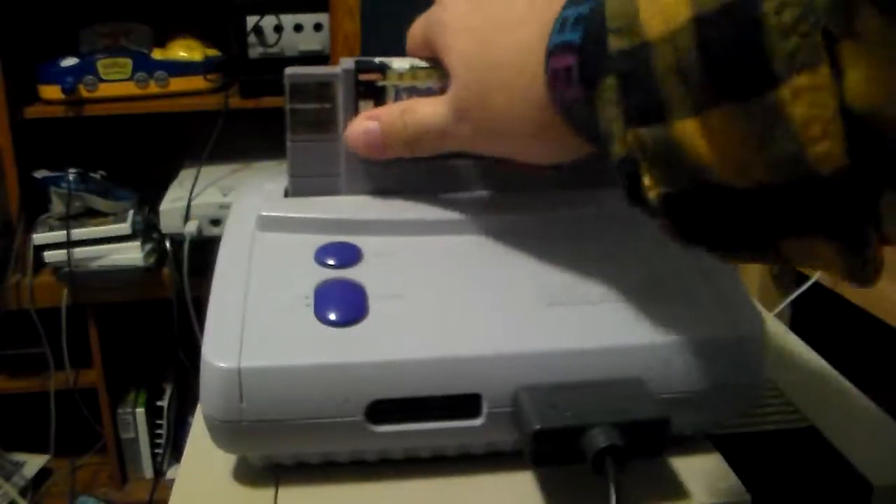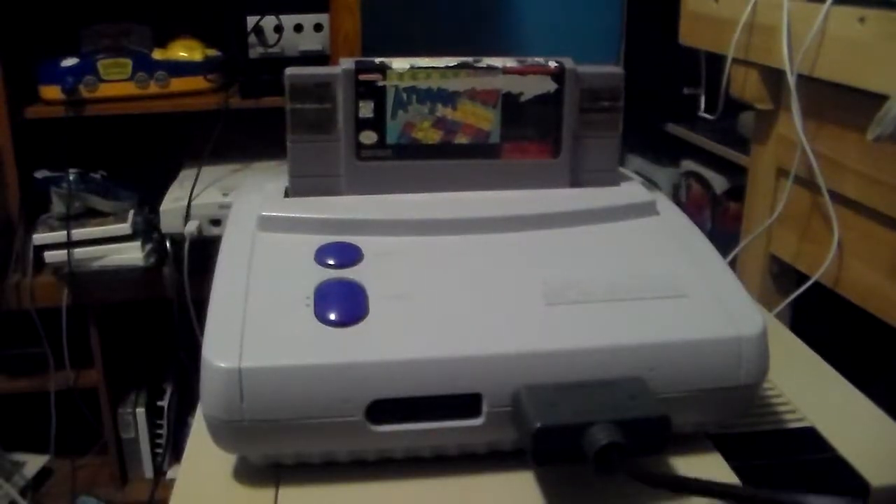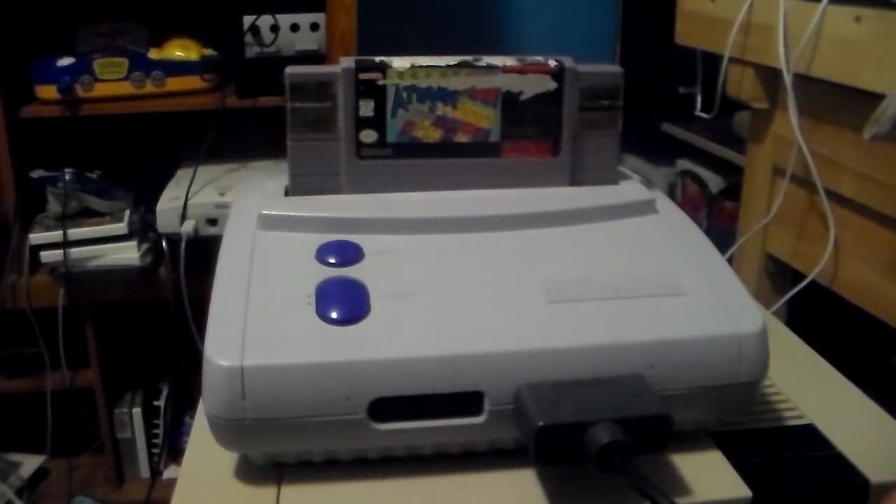I'm gonna go ahead and test this controller out. Before I end the video, I'm gonna compare it to an American Super Nintendo Mini controller.